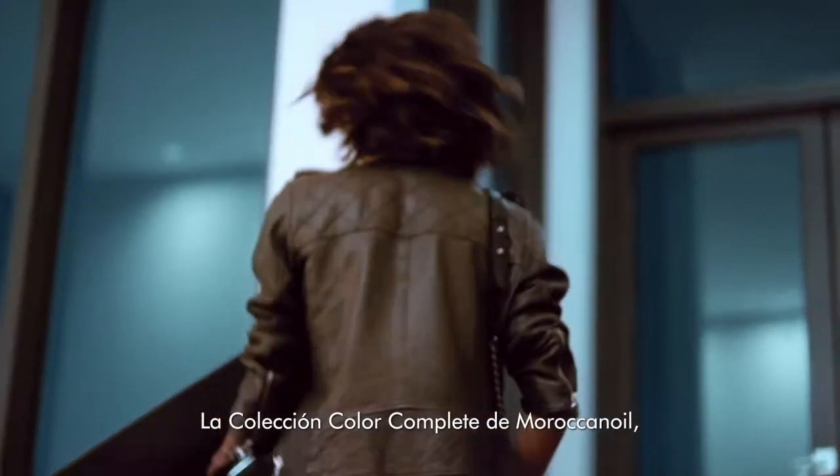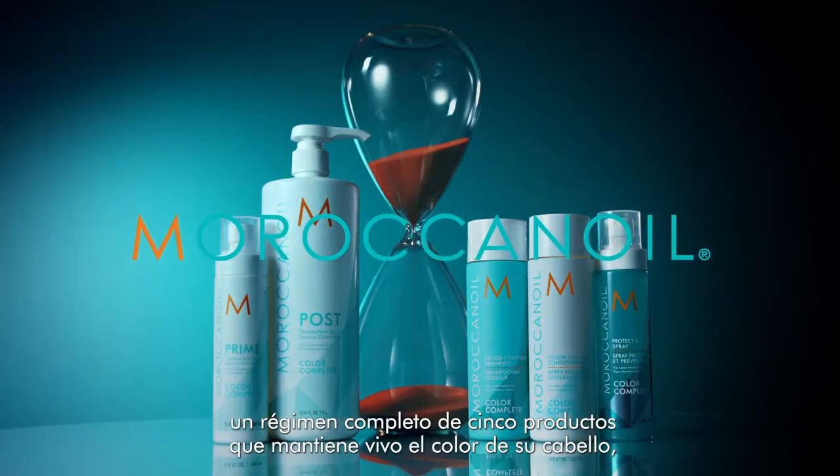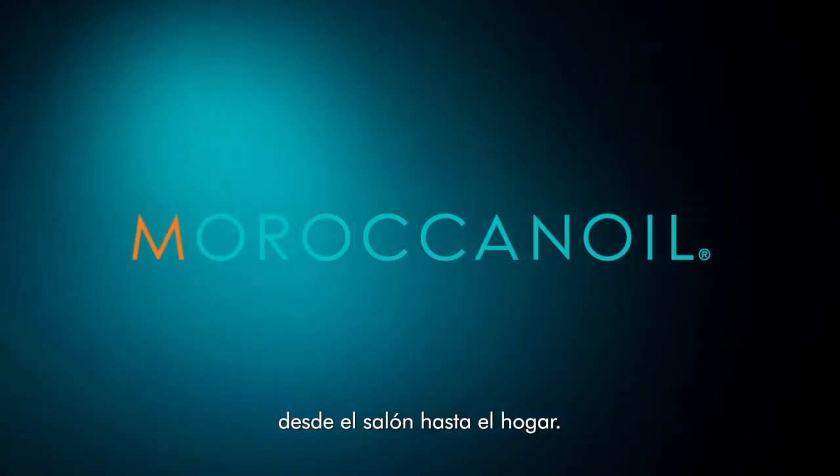So there you have it, the Moroccan Oil Color Complete Collection — a complete five product regimen that maintains the life of your color from salon to home.